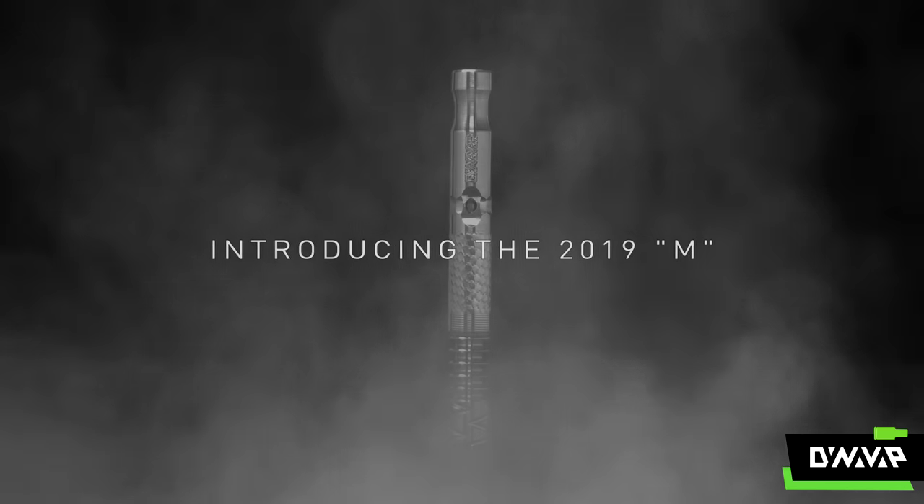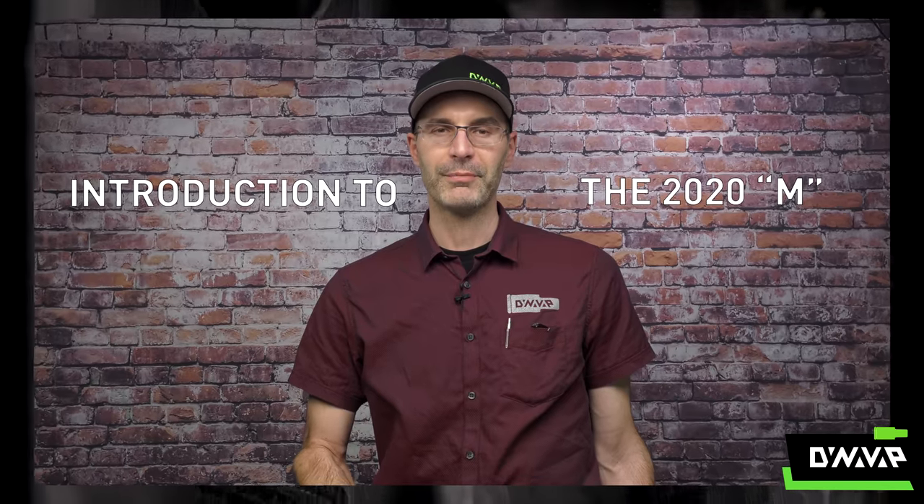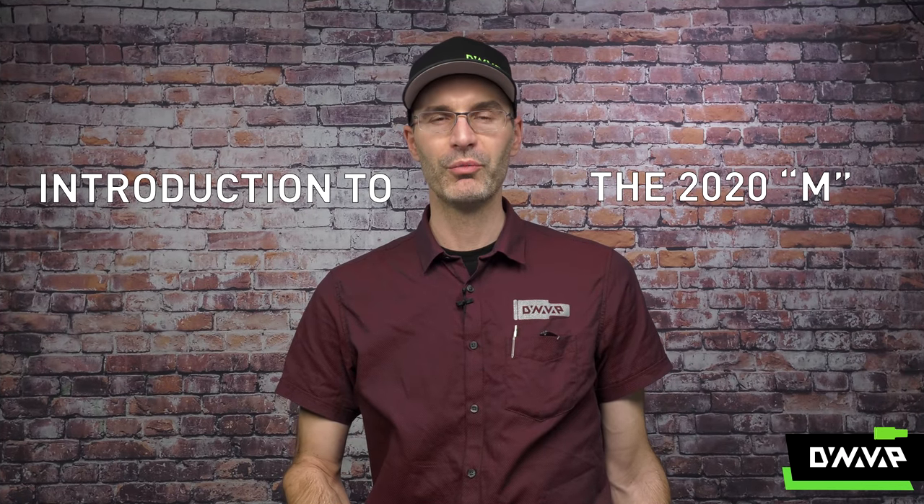2019 was an exciting year for DynaVap. We upgraded and updated the M, improved on some features, made it a little bit easier to navigate the device just with your fingers so you don't have to look at it. But, like many things, there's always room for improvement.